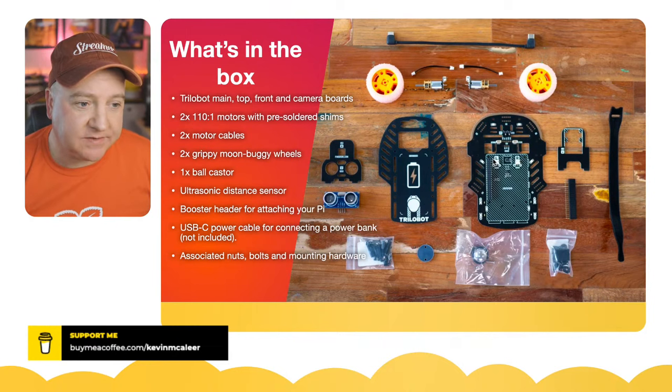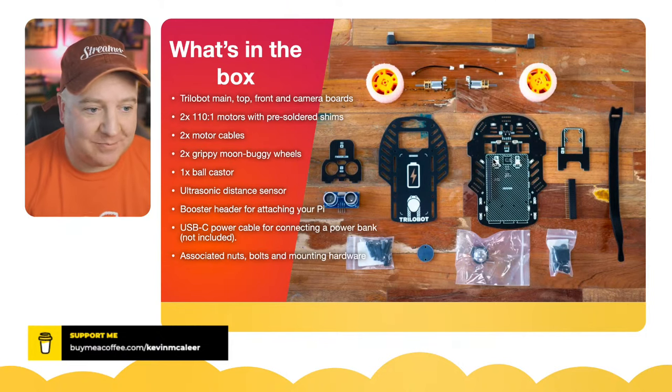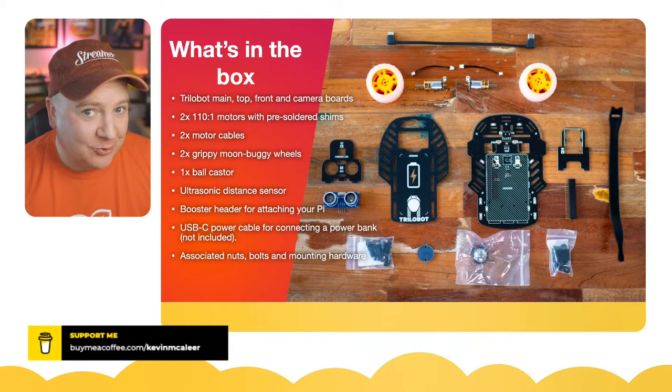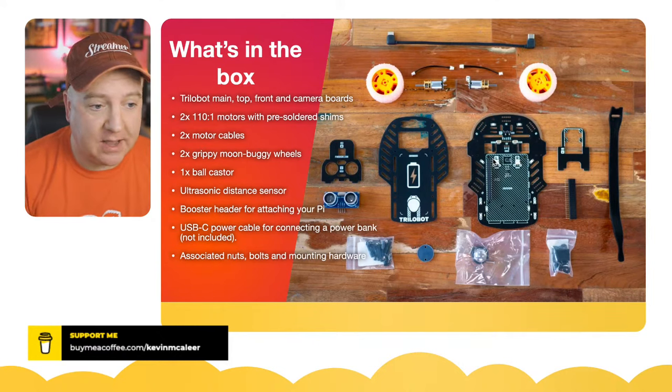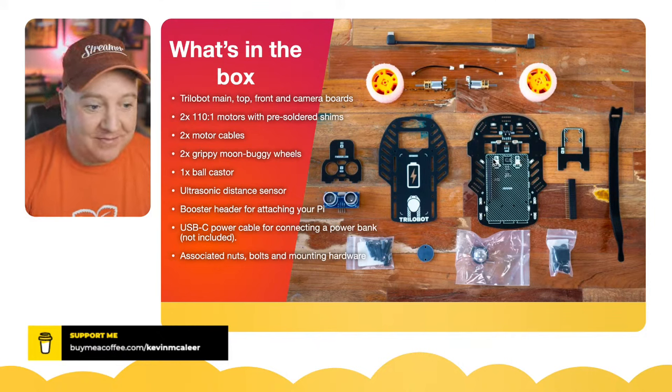They picked an interesting motor speed — 110:1 gearing. I've tried 150 RPM motors, which are usually a good speed, but they've gone for slightly slower with more torque, and it's a good choice. They've also got some grippy moon buggy wheels — really cool wheels, definitely an improvement over some other kits. And it has a really good quality ball caster, so there are no mobility problems whatsoever. I'd call it carpet-proof.